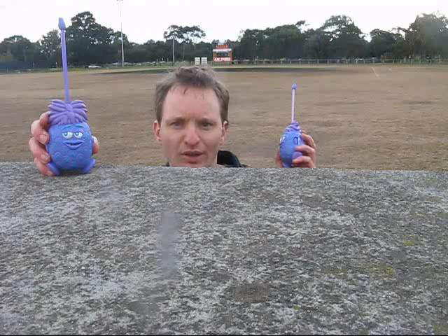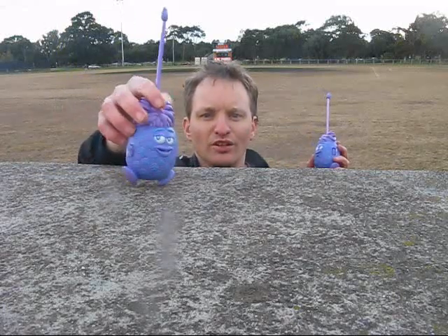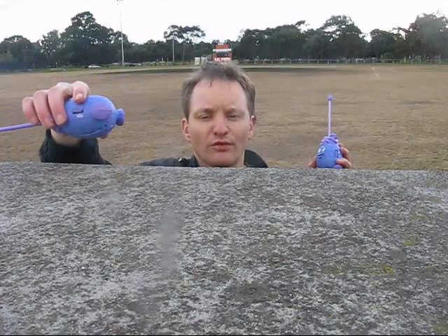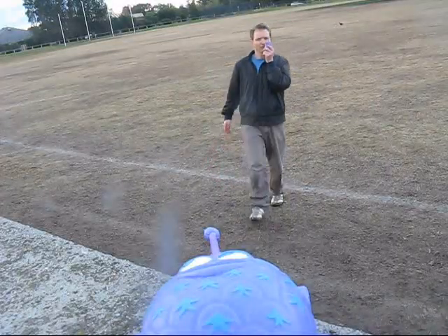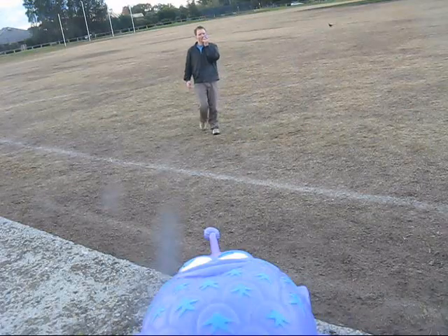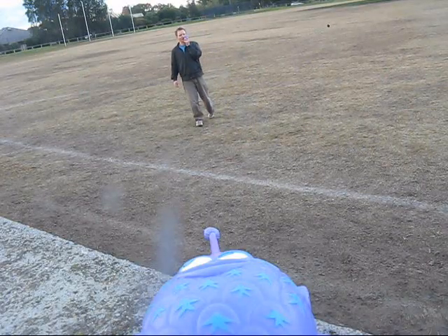I'll leave the camera near the receiver. Unfortunately I didn't allow for the fact that when you stand them up they fall, so we'll just have to have the antenna horizontal. Walking away in steps — this is 10 steps, about seven metres away.